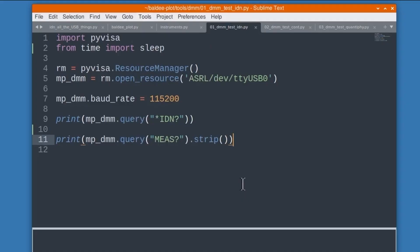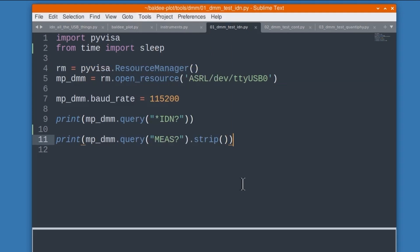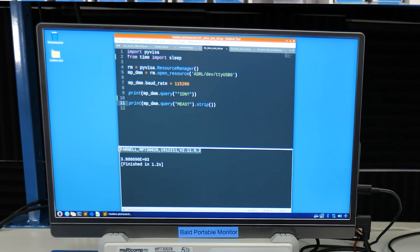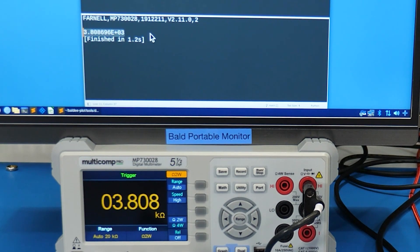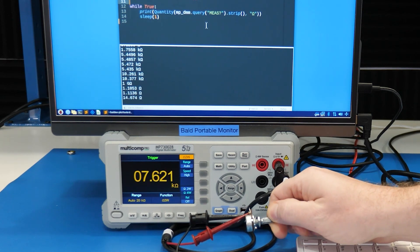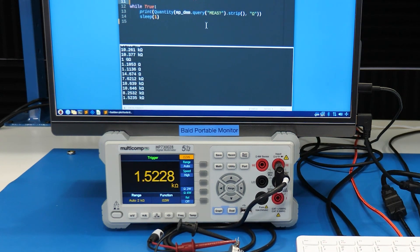On the Linux computer we have a Python script that loads a module called PyVisa. It has a resource manager that we can use to connect to the DMM through the computer's virtual serial port. Since the DMM is an actual serial port, we need to set the baud rate. Now we issue a query which writes the star IDN question mark command to the DMM and reads back the response. Then another query to read the active measurement value. Running the script, we see the identify string and a readout that matches the DMM. Using a loop and a magic Python module, now we get a continuous reading with proper units. So a handful of commands and we're talking to the DMM using Python. Pretty cool, huh?